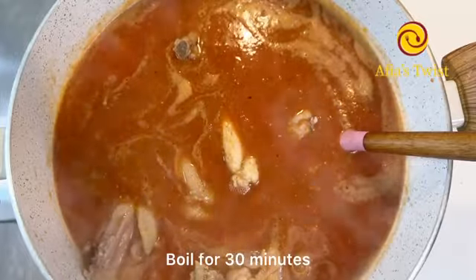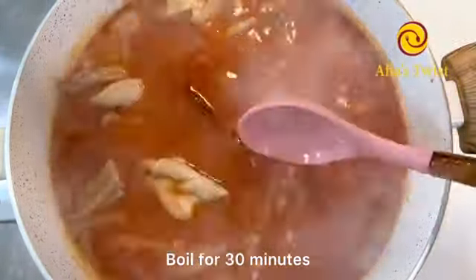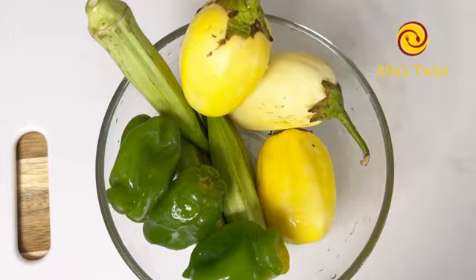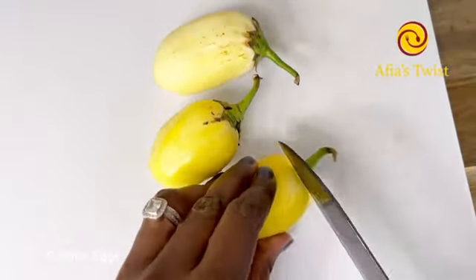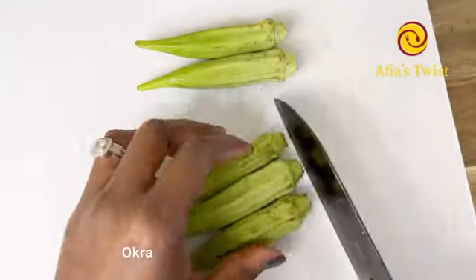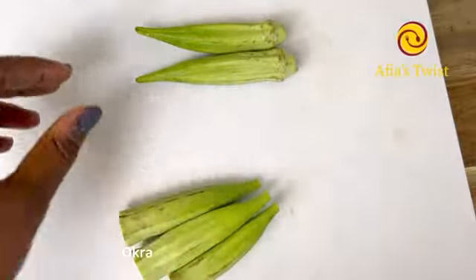We'll allow our chicken to continue cooking for another 30 minutes. This will tenderize our chicken some more and allow the flavors to better develop. We'll also be adding an extra layer of vegetables into our soup for more flavor.